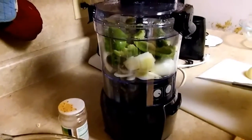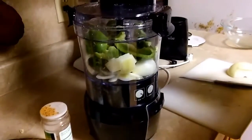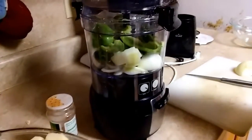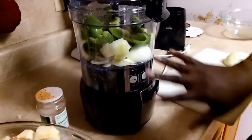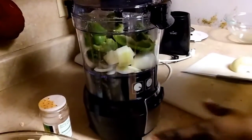I'm going to use my new toy that I got for Christmas — it's a food processor. I'm ready to try it out and I'm gonna shred my jalapeño, bell pepper, and onion together and put it on my chicken.